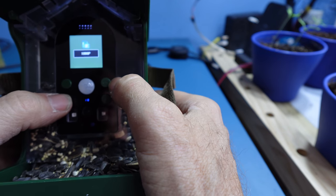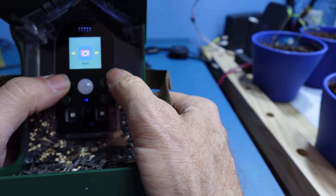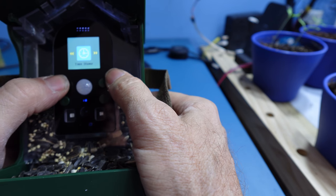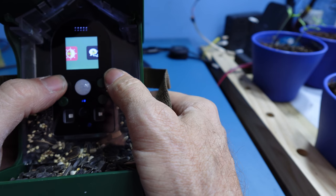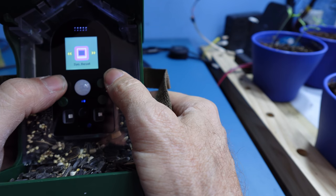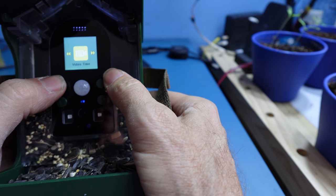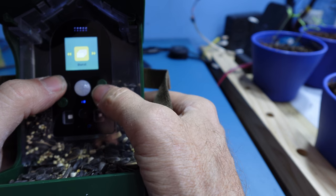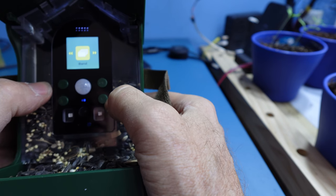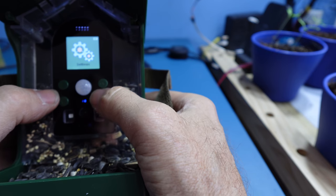Clicking OK and going to the next option, we have photo size up to 12 megapixels, timestamp on or off, LCD on and off, language, system reset, version, and the option to format the card. You can also set the video time up to three to five minutes. Pressing the mode button takes you back out of this menu.